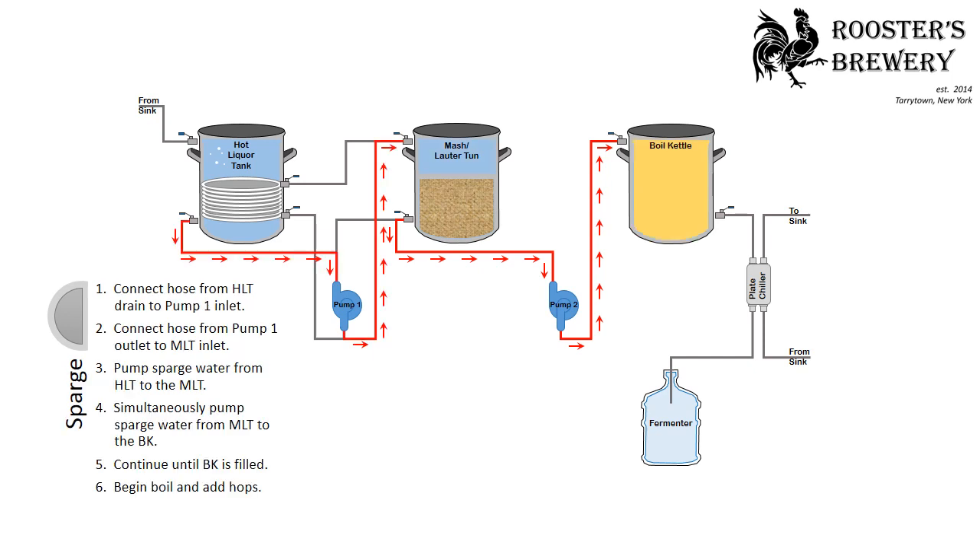In the sparge process, connect the hose from the hot liquor tank drain to the pump-1 inlet, and connect the hose from the pump-1 outlet to the mash lauter tun inlet. Pump the sparge water from the hot liquor tank to the mash lauter tun, simultaneously pumping sparge water from the mash lauter tun to the boil kettle. Continue until the boil kettle is filled, then begin to boil and add hops.